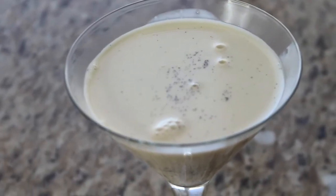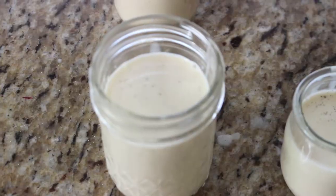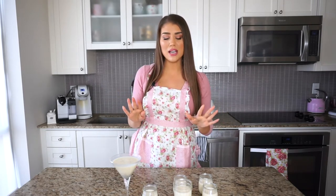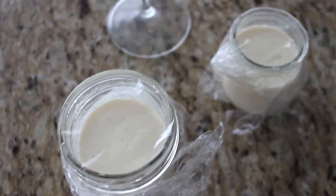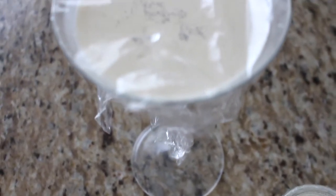This recipe serves anywhere from four to six people depending on the size of your ramekins. You can top panna cotta with fruit, caramel sauce, or chocolate sauce, but I like a nice berry compote. Before going into the fridge, let the cups cool for about 20 minutes to room temperature, then cover with plastic wrap and refrigerate for at least four hours or overnight.